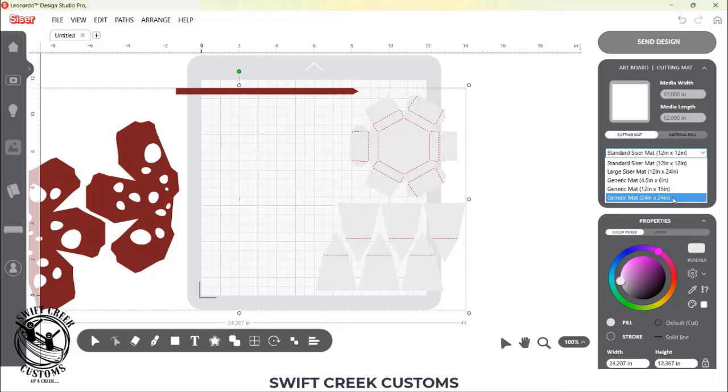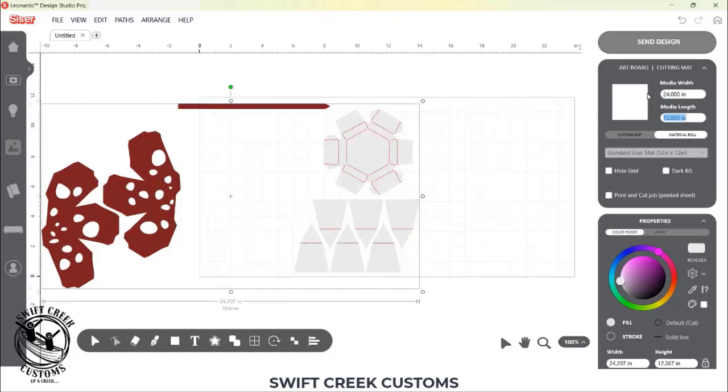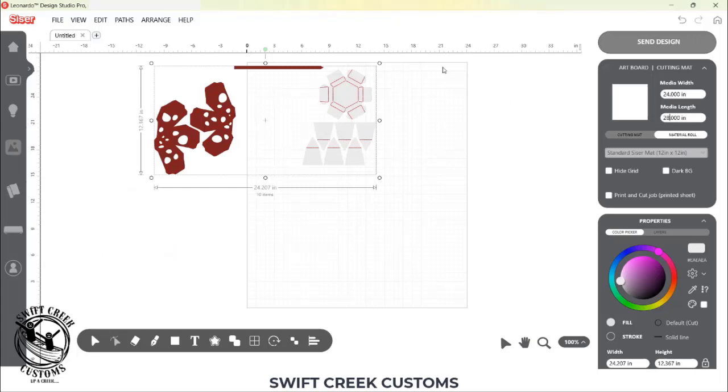I do not have a Venture, but I do have their cutting mat. This is going to be great for cardstock users or anytime you are cutting completely through a material — you need to use a mat, otherwise you could damage your machine. A 24 by 24 inch mat is not going to allow me to cut as large as I want using the Cricut cardstock. So if I come over to Material Roll, I can tell this the exact size of my material: width is 24 inches and length is 28 inches. And then you're going to see on the screen that my material size changes.